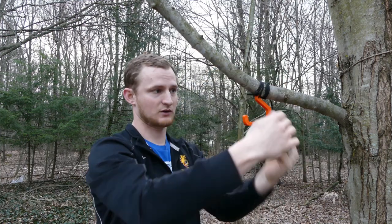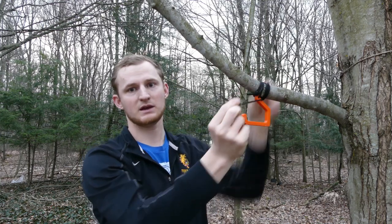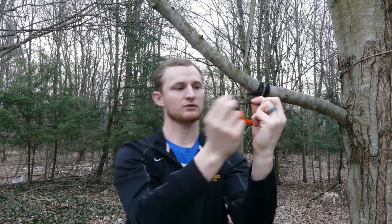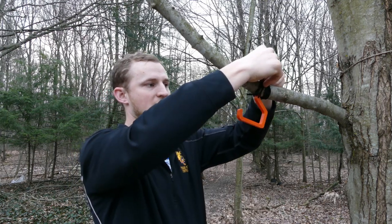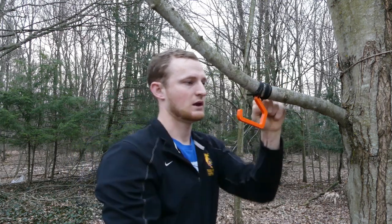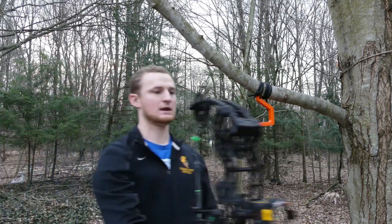I'm going the correct way because it is getting tight and it's not sliding around. Once I get to the end of my tag end, I lift up the last loop of the paracord, slide the tag end underneath it, and just pull it tight — and that's it.